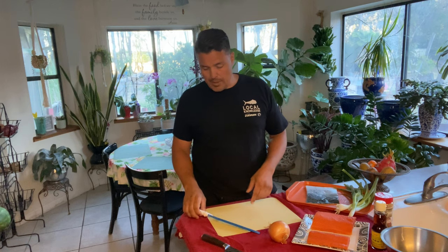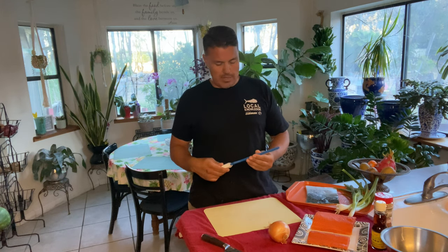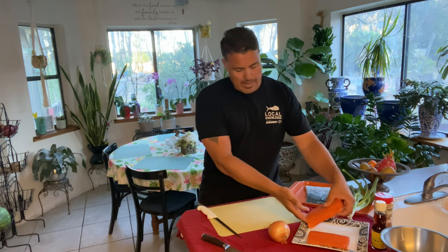Just about everybody I know in the fishing industry — on the boat for sure — when we cut fish, there are a few brands we use, and one of them is Dexter Russell. We like either the 8-inch or the 9-inch fillet knife. Wonderful knives used by just about everybody in the industry. So I'm going to start off with a piece of salmon here.